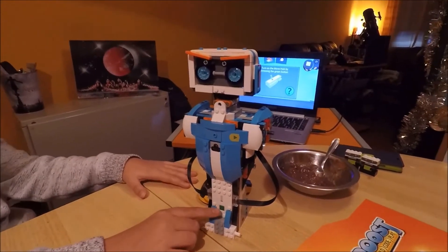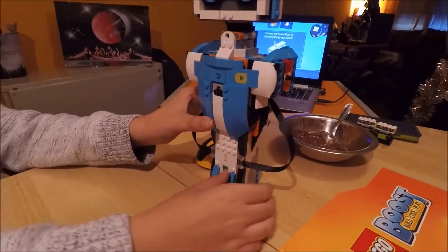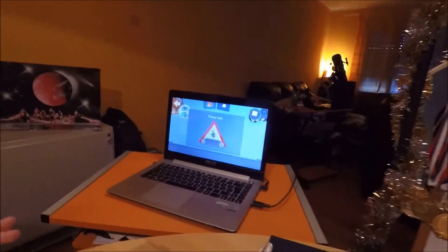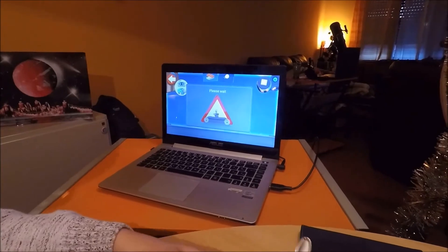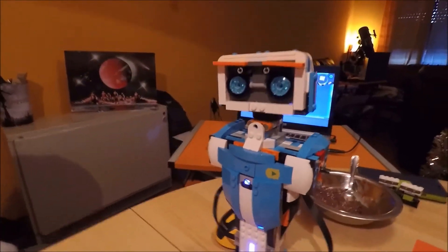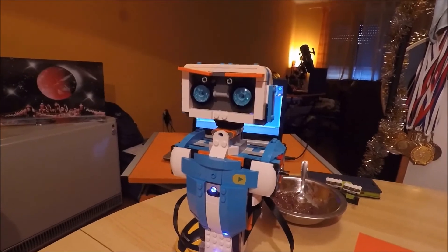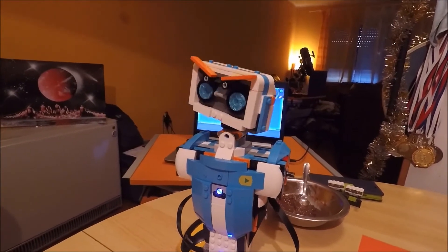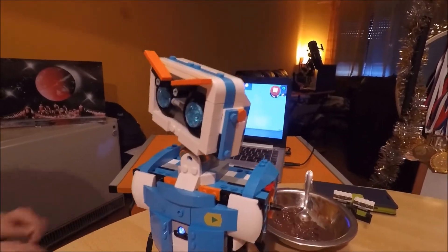It's time to press the button — in three, two, one, here we go! Please wait... There's the lights, here we go. Oh hello! Hello, my name is Vernie. It's nice to meet you, thank you for activating me. My neck is a bit sore — will you help me look around?